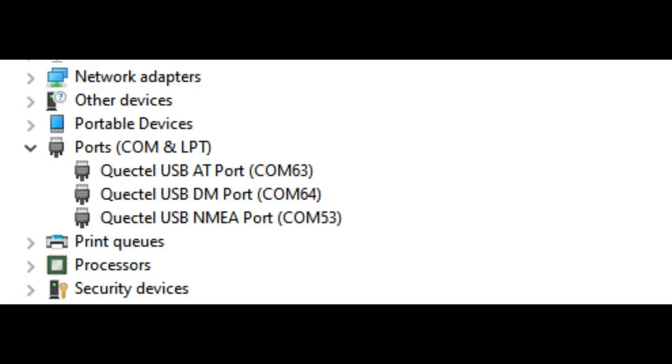When you plug it in, you can use it on your Raspberry Pi, but I found it more informative to have it plugged into my Windows computer. It does come up with three ports: the AT port, where you can send AT command sets to do direct control of the module; the NMEA port, which is the GPS module that pipes out NMEA sentences; and the DM port for high-speed data transfer - that's how you get that 150 megabits per second.